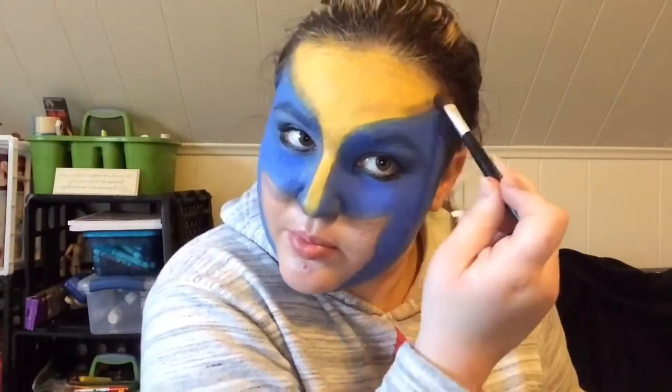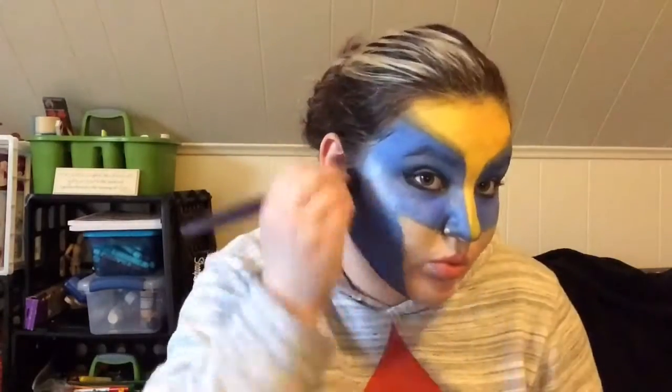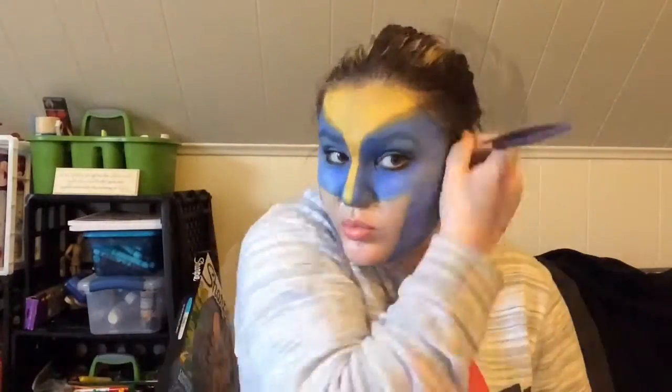You can figure that out with your own face, but I'm highlighting my cheekbones with white eyeshadow and then contouring them with black eyeshadow. This will help add more texture to your face and make it look more 3D.